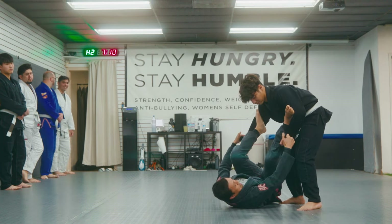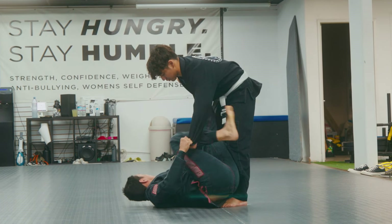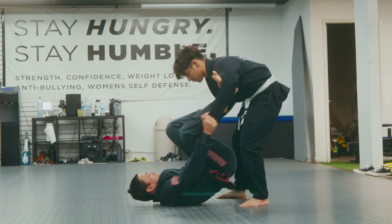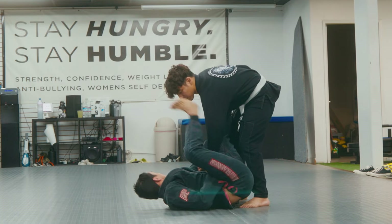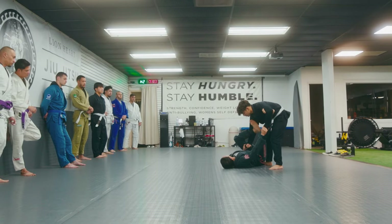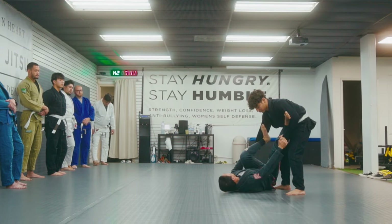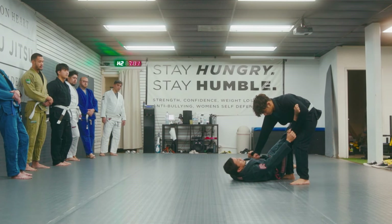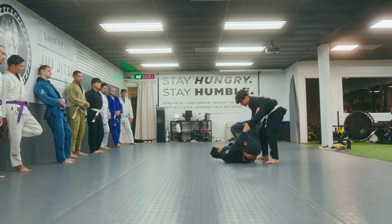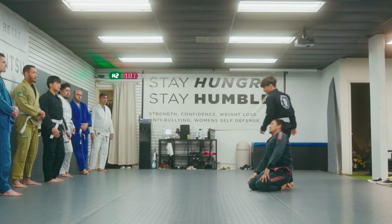Second drill: three hip switches and then lasso. One, two, three — break, lasso. It doesn't have to be deep; if you want to get deep behind the shoulder, go for it. One, two, three — break, pull. Both feet on the biceps, hip switch, break, then climb up, stepping on that bicep. Hip switch, break, pull, climb. Any questions? No — let's get a partner, on three: one, two, three.